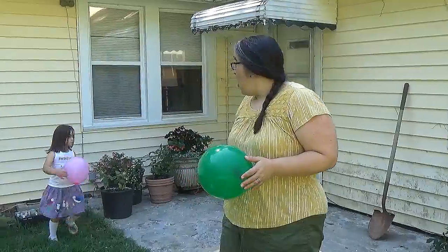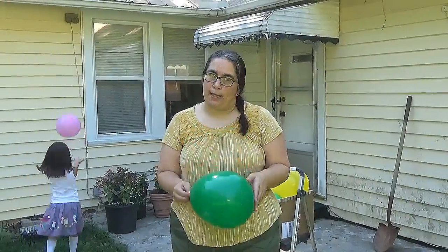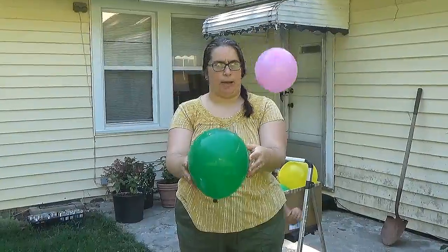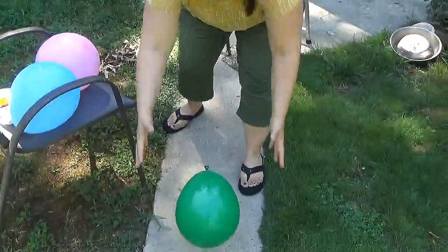Our challenge today is to try to get a balloon to fly in a straight line when we let it go. This one's tied off so I can talk a little bit about the properties of a balloon. These are just filled up with regular air, not helium or anything. If it was helium they would float, but these don't — they fall because they're filled up with regular air.